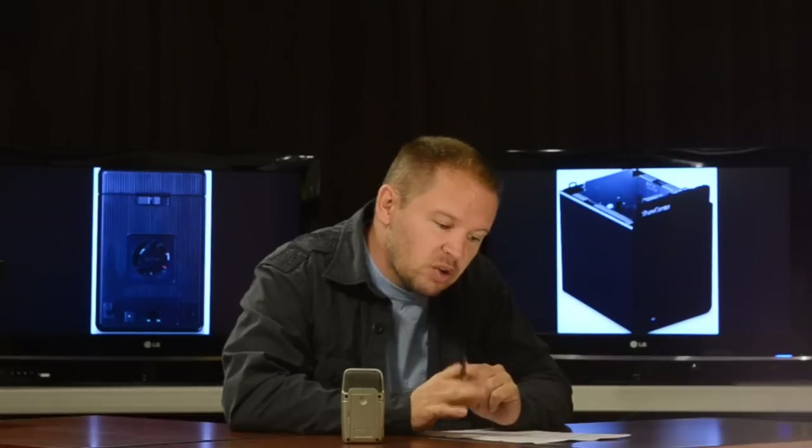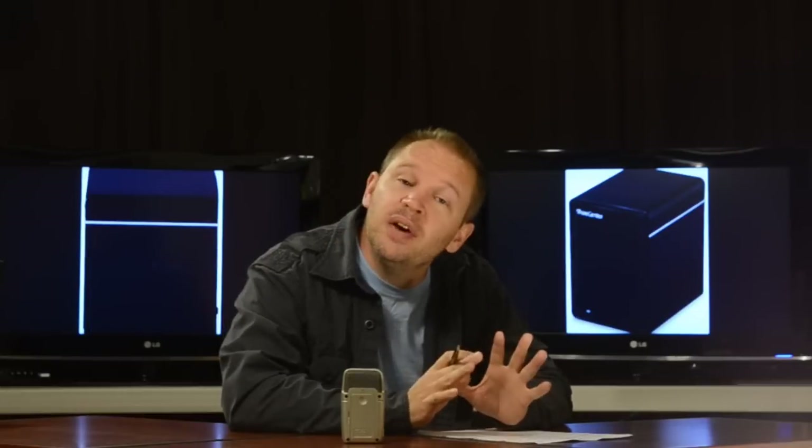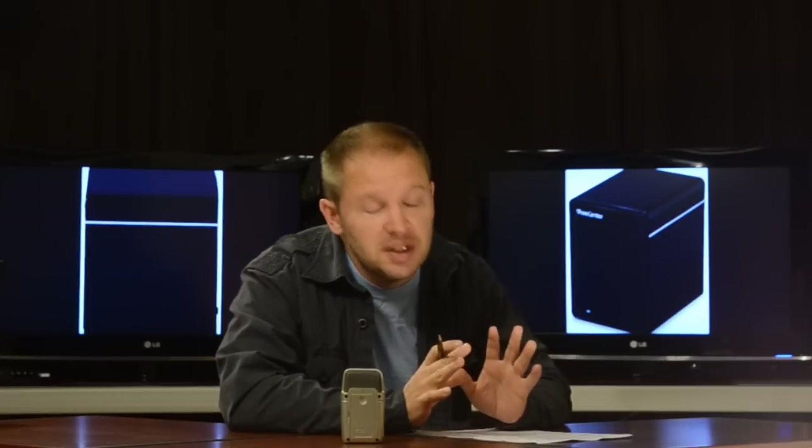It works over the Wi-Fi network so all your laptops, desktops, iPads, iPods, and other devices can share it over your Wi-Fi, which is really cool.